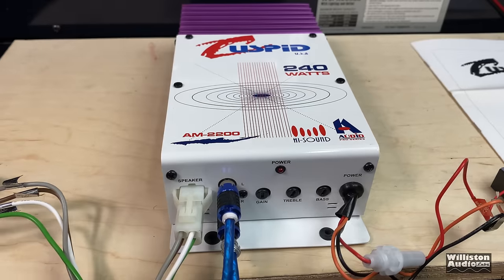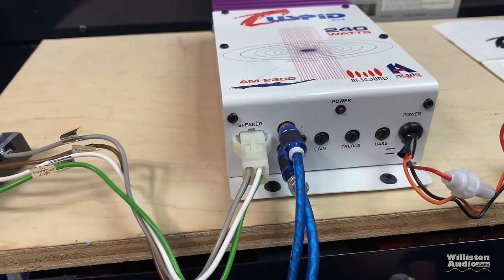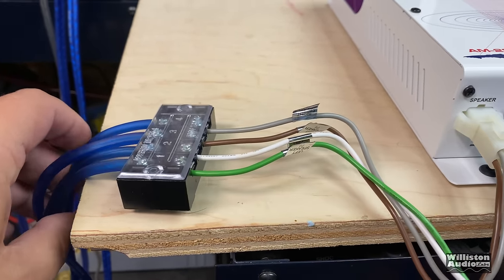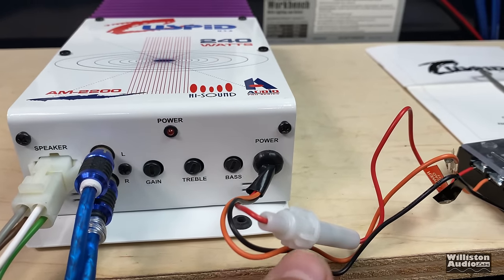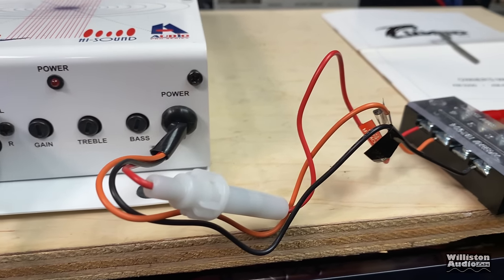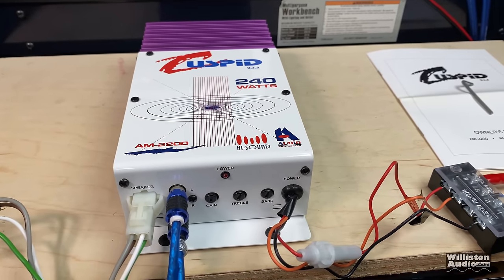Here we have the Cuspid 240-watt amplifier all wired up. You can see the speaker harness connecting up to my 12-gauge wires going to the dyno, and the RCAs coming from the DH80PRS head unit. We have these massive power, ground, and remote wires — it's really the only time I've ever seen an amp where the power wire and the remote are this same size. Let's fire up the dyno and try it out.